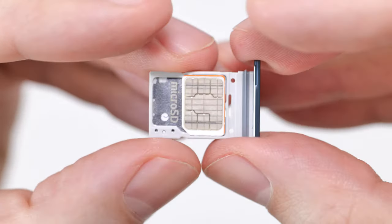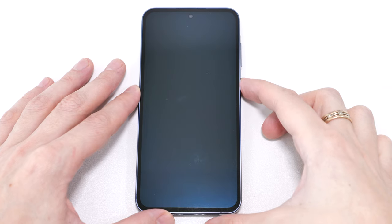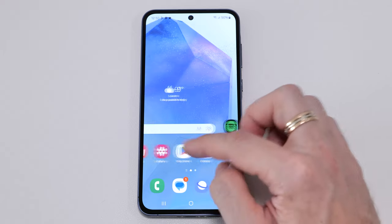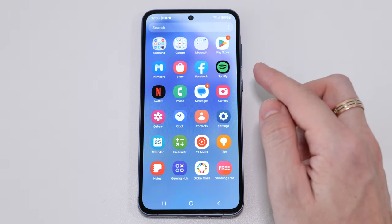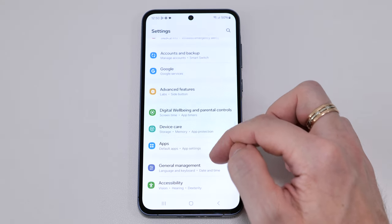We have a dual SIM tray here, but you can also use one SIM and a micro SD card. Let's turn it on. The screen looks kind of washed out. This is Android 14 — everything is very responsive and smooth.